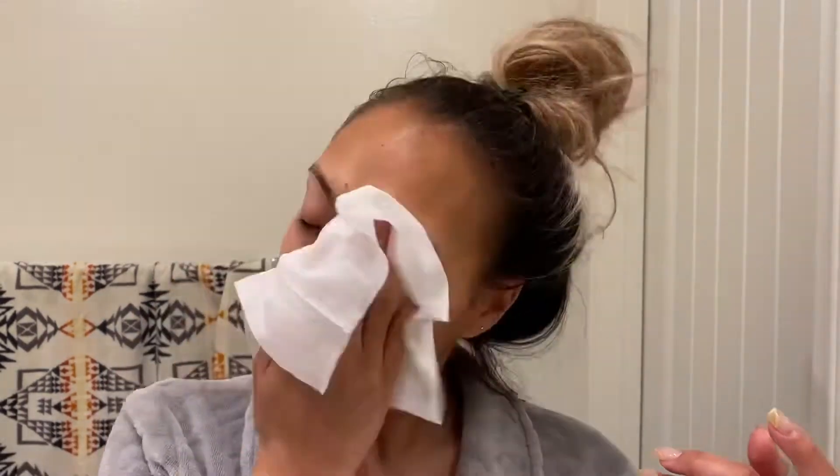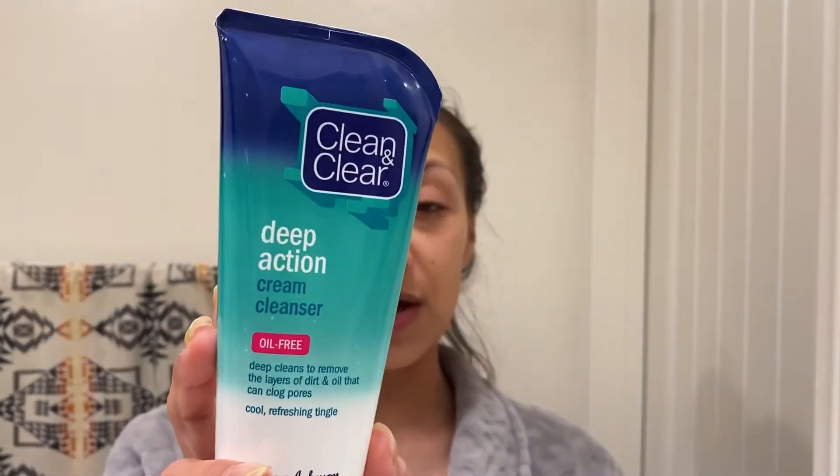I'm going to take one of my Neutrogena wipes and do a test wipe on my face to see how much makeup is still left after double cleansing. There is little to no makeup on the wipe — this is crazy because I had a full face of makeup on. The double cleansing really works.